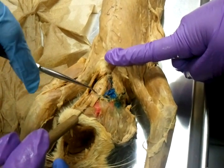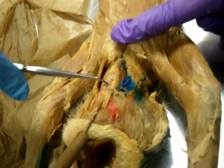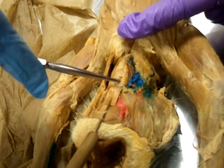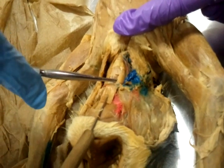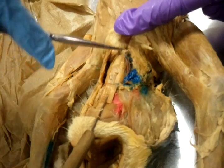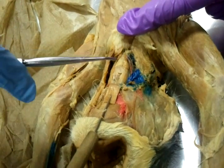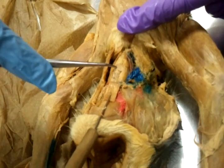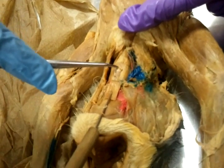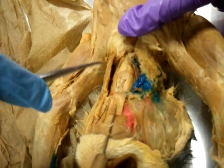The most superior muscle here is going from your thyroid cartilage to your hyoid — this one is your thyrohyoid. And then this one is going from the sternum to the thyroid cartilage, so this one should be your sternothyroid. And here, between your cricoid cartilage and your thyroid cartilage, you'll have your cricothyroid.